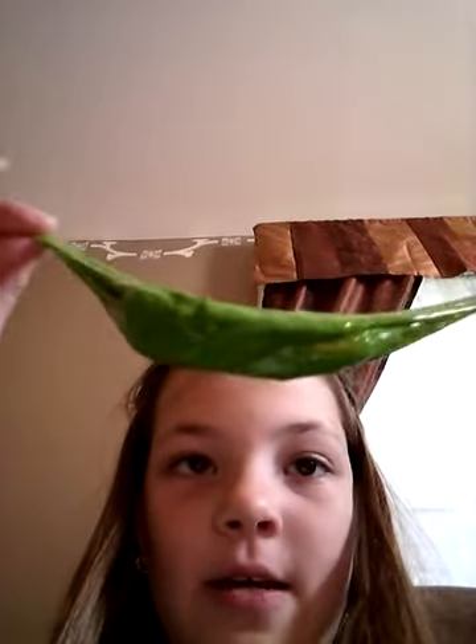Hello everyone, I'm back and today I'm gonna be doing stuff with this slime. Oh gosh, it's like... it fell on my head.